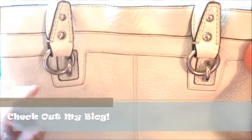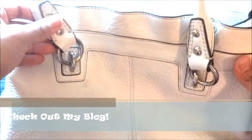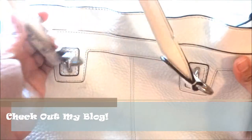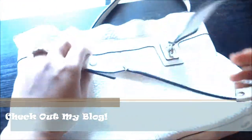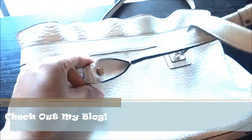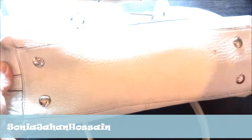That's the problem with white bags — they get dirty quickly no matter how expensive or inexpensive they are. I love the little links, makes it very flexible. The little studs are a very pretty design. As you can see, the strap is very flexible and bendable, not stiff at all, very pliable. In the bottom there's like a little dirt stain.